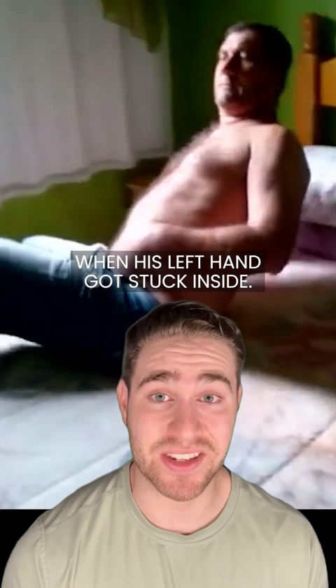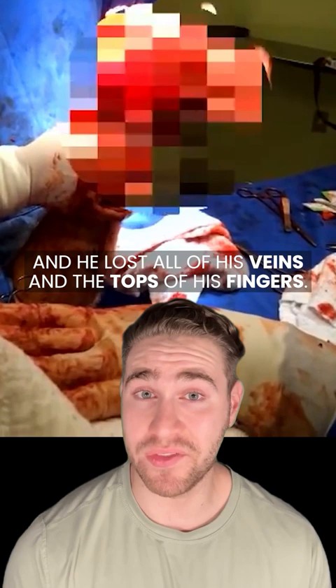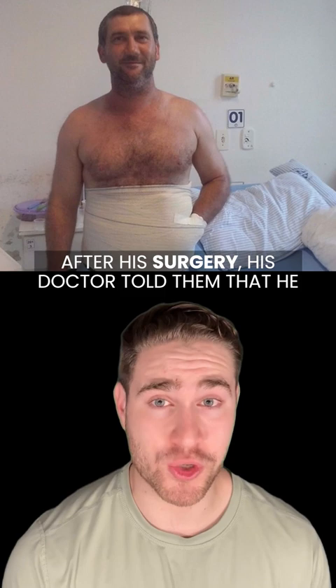Carlos Moriarty was working on a machine used to make plastic tableware when his left hand got stuck inside. When he finally got it out, he literally had no skin on his hand and he lost all of his veins and the tops of his fingers.